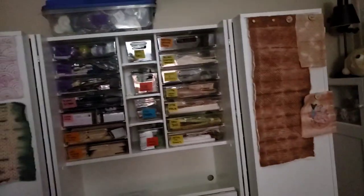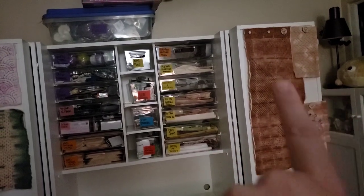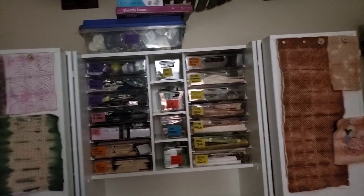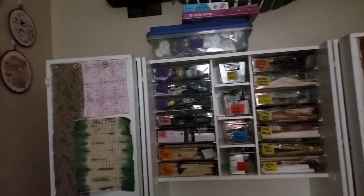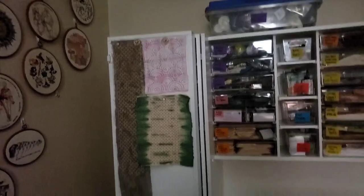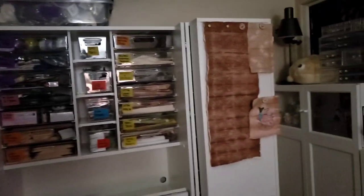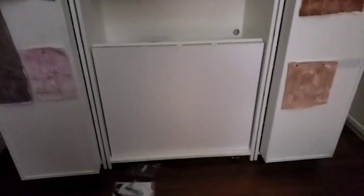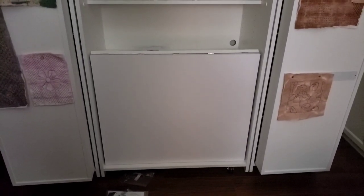I grabbed some of my good rare earth magnets attached to needle minders that are not currently in use, and I've made myself a fun little place to hang works in progress where they won't get dirty or dusty. These came from Amazon — I'll try to link the exact ones because they were 14 inches exactly in width and the gap I had to deal with was 15 inches exactly. That worked out well. Now I have a place to hang my works in progress. I love it.